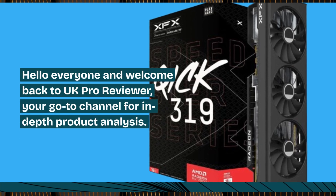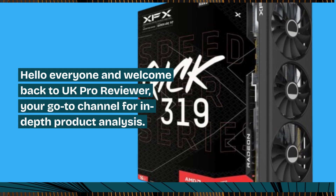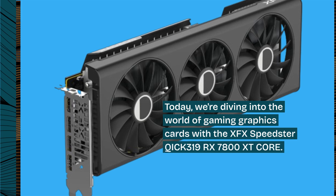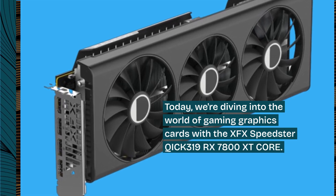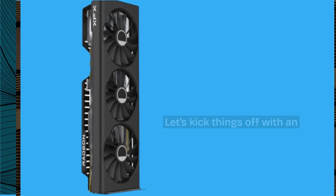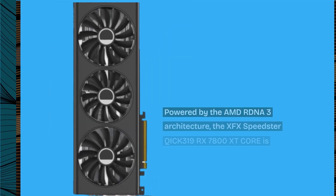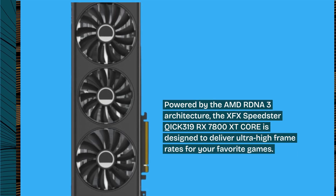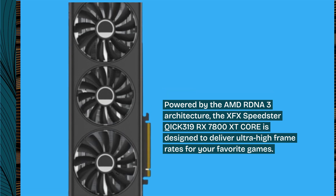Hello everyone and welcome back to UK Pro Reviewer, your go-to channel for in-depth product analysis. Today we're diving into the world of gaming graphics cards with the XFX Speedster QICK 319 RX 7800 XT Core. Let's kick things off with an overview of what this beast of a graphics card has to offer. Powered by the AMD RDNA 3 architecture, it's designed to deliver ultra-high frame rates for your favorite games.